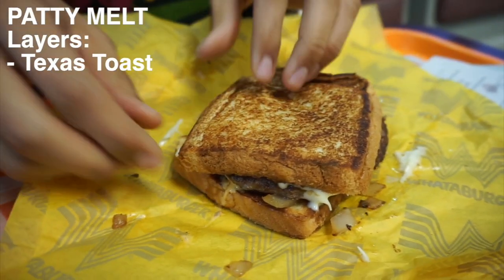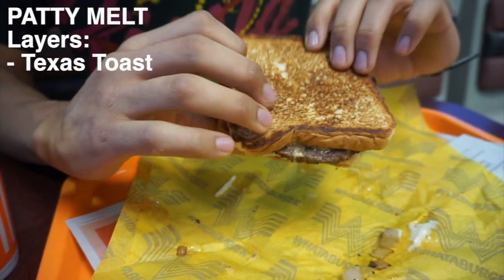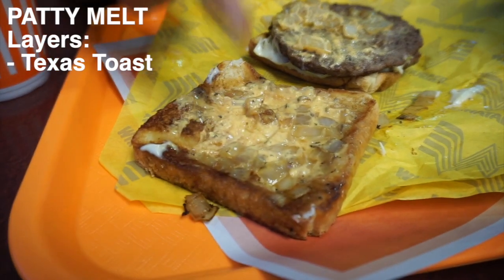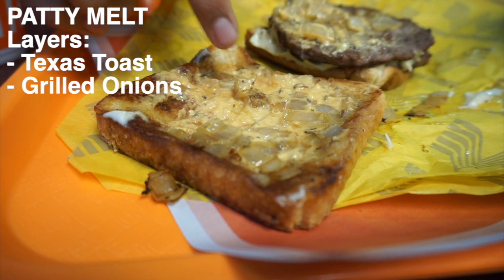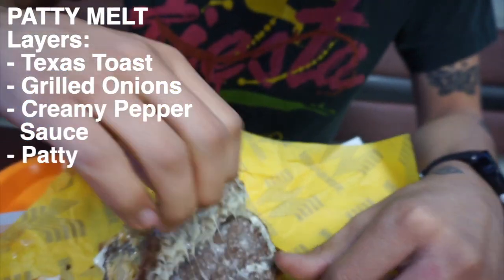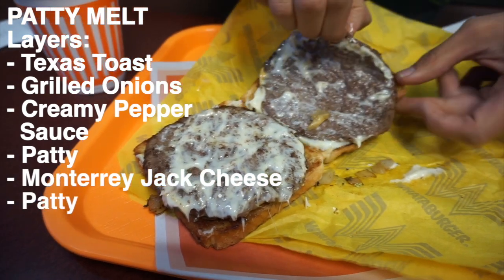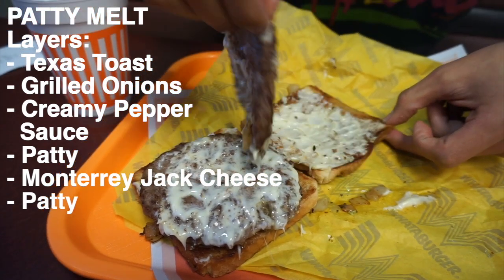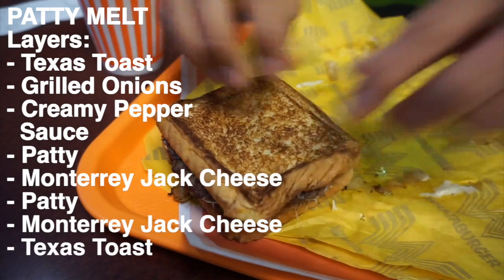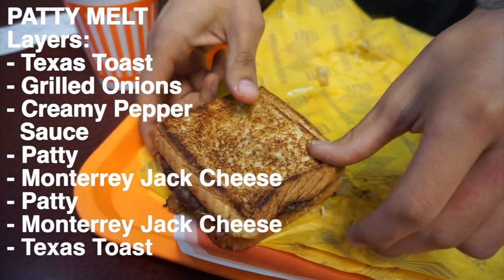We have what looks like Texas toast — about the same size as regular loaves of bread from the store — and they feel like they have some butter. On the inside, I believe this is the top of the burger, so there are grilled onions and their creamy pepper sauce. At the top we have one patty, and underneath the first patty we have Monterey Jack cheese, then another patty. And underneath that, the very bottom layer is another slice of Monterey Jack cheese. It's so melted — probably because they apply the cheese while it's still on the grill. That's why it's called the patty melt!